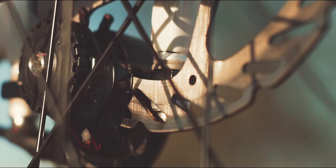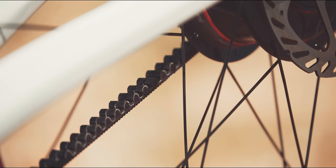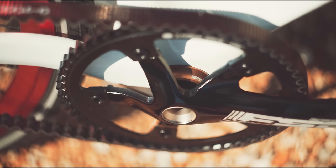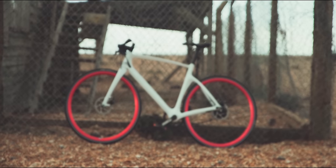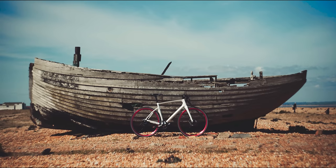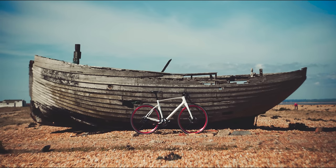One of the biggest highlights is the carbon belt drive from Gates. Compared to a normal chain, it's lighter, requires little to zero maintenance, and lasts a lot longer. To top it all off, this is housed in a beautiful unibody carbon fiber frame. In some ways, I just want to look at it — who cares about riding?